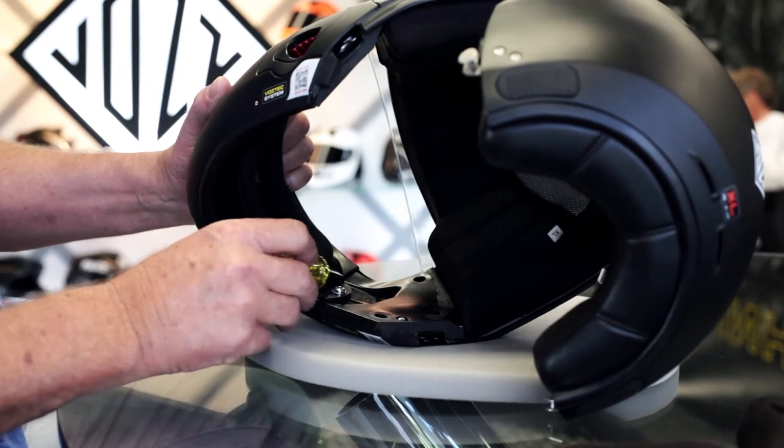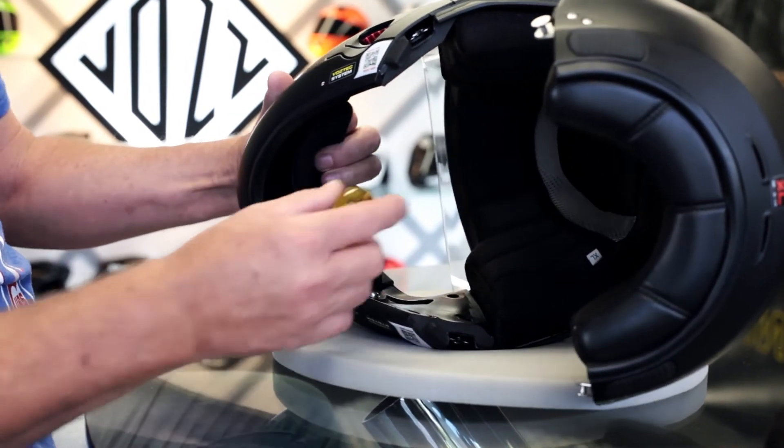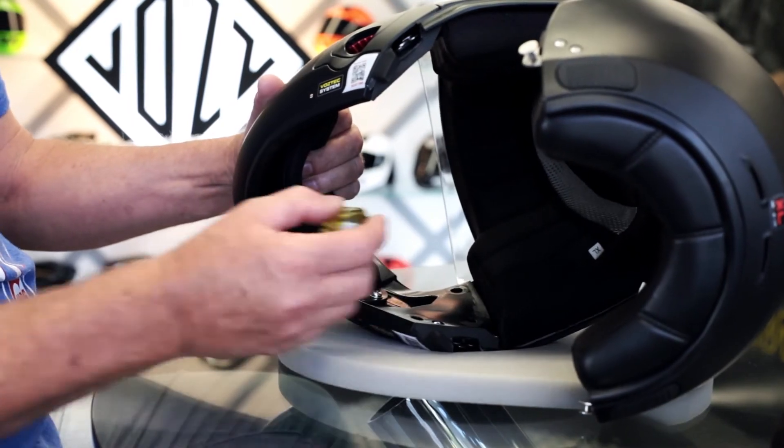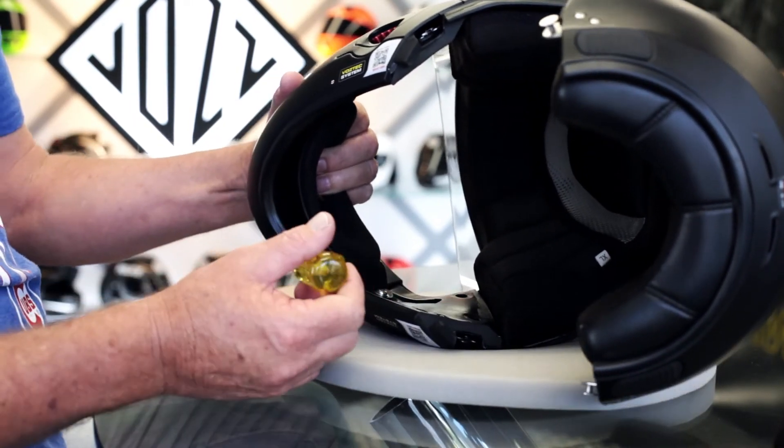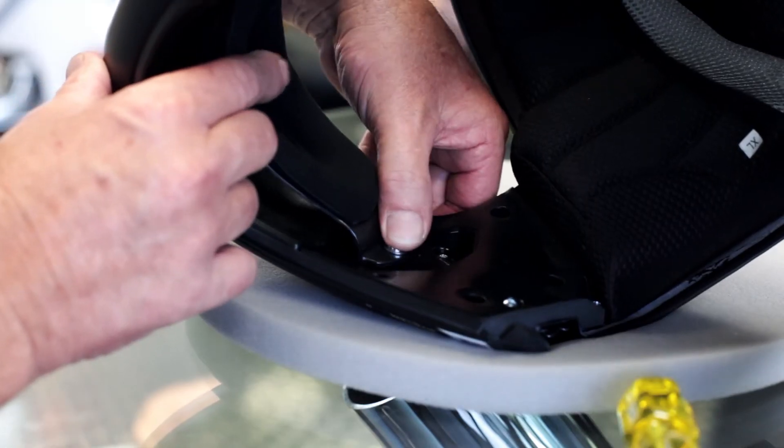Now we've exposed two screws either side of the helmet where the chin cup is fastened. To adjust it, simply undo with a short flat head screwdriver. Keep pressure down — there's a track with a scale on it which allows you to move the chin cup backwards and forwards.